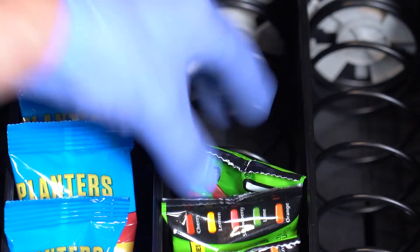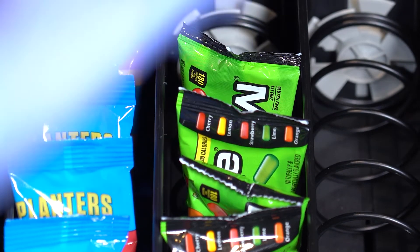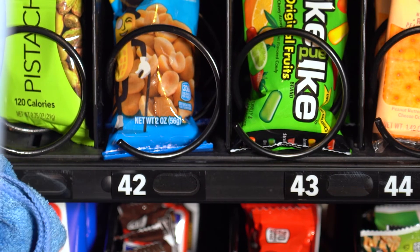We also recommend that the person servicing and filling your vending machines is 100% healthy and wearing a protective face mask and gloves. It is always important to reassure your locations that you are using all the necessary precautions for your consumer's health and safety.